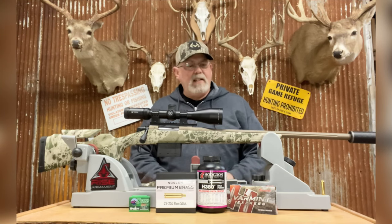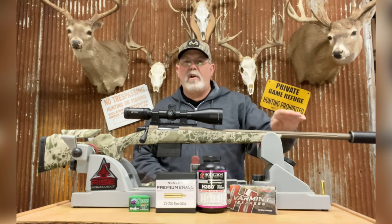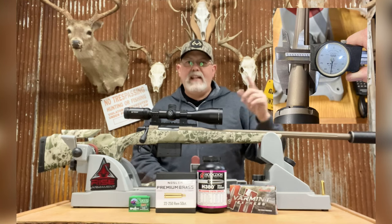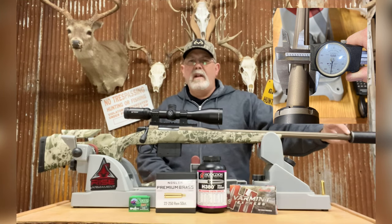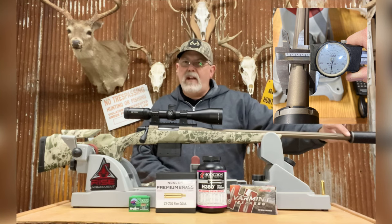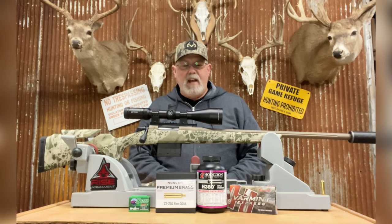One of the first things I want to talk about is the barrel. This particular barrel versus the old generation one Cascade is a little bit heavier — it's more like the barrel size on the Cascade XT, which you've seen the one I have in 6.5 PRC. That particular barrel is a number five barrel. I took a measurement right here at the end of the barrel where my suppressor attaches, and that particular diameter is 0.850 inches — a little bit thicker and beefier than a standard Cascade.